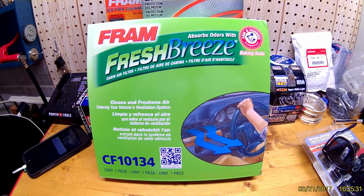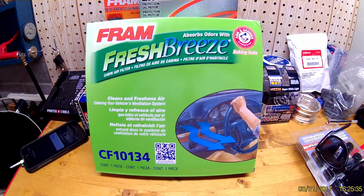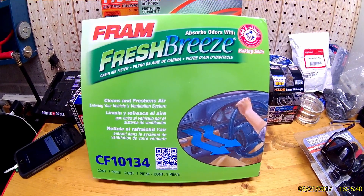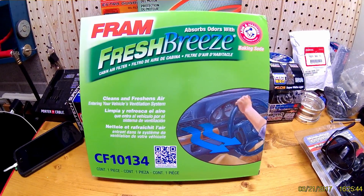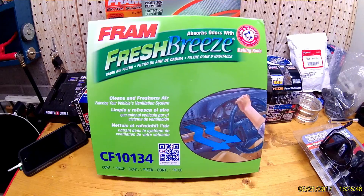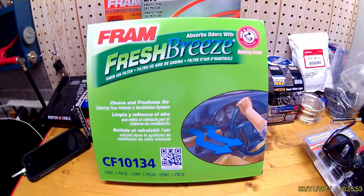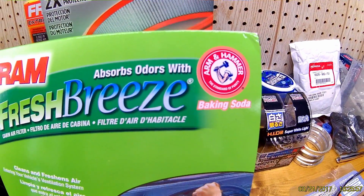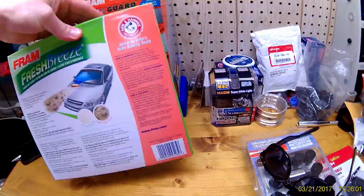I priced them on the internet — they're slightly cheaper online. I don't think those were actual name brands, just basic ones. I paid $18 at Walmart for this Fram. On eBay they're around $8 to $10 with free shipping, so it kind of depends what you want. I went with this one because it has the arm and hammer baking soda odor absorption.